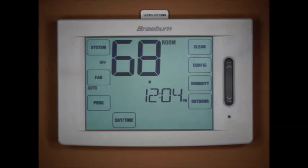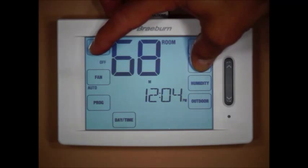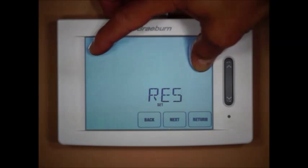For balance points you need an outdoor sensor connected — you cannot adjust balance points without an outdoor sensor. The first thing you'll want to do when you connect the Braeburn thermostat is configure it for the particular type of system you're installing it on. To get into the installer settings, press and hold the system and config touch pads for approximately four or five seconds.